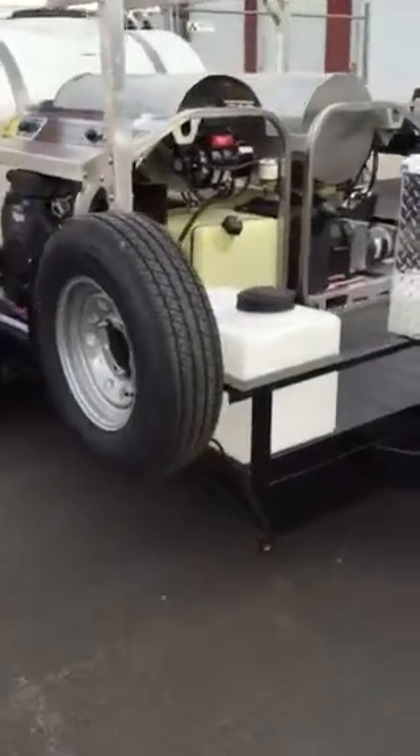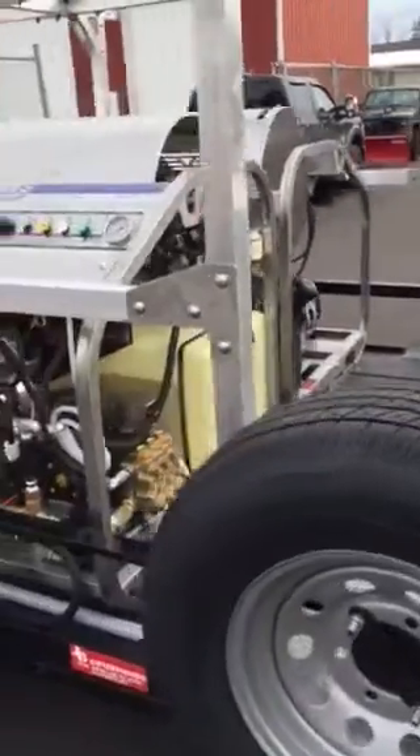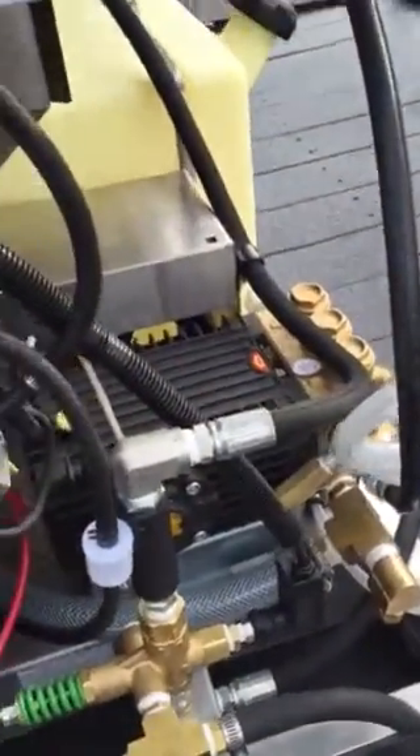Nice spare tire. We have the winterizing kit on here as well. You'll see there are really nice big diesel tanks on here. General pump, the TSF 2021 pump.